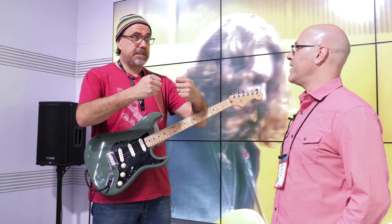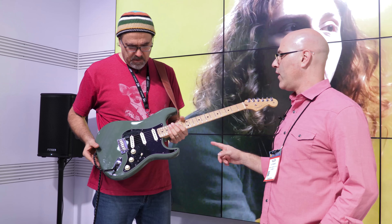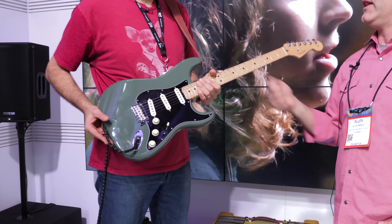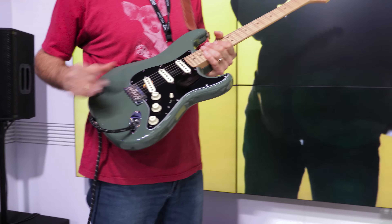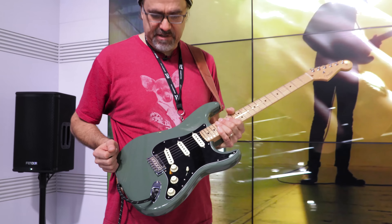Right out of the box, ready to go. Bone nuts now on all the instruments — that's a cool feature. Also, the arm is now a pop-in arm, so all that play and fiddling about in the trim hole is gone. It's a very tight fit, very smooth. And this is the new antique olive color, which is one of my favorites — I love this color. It's against black, it's happening. The cream pickup covers, that's totally cool.